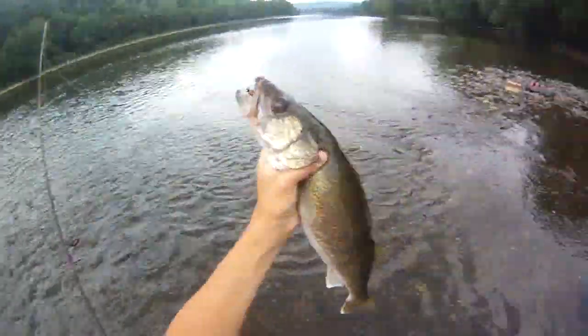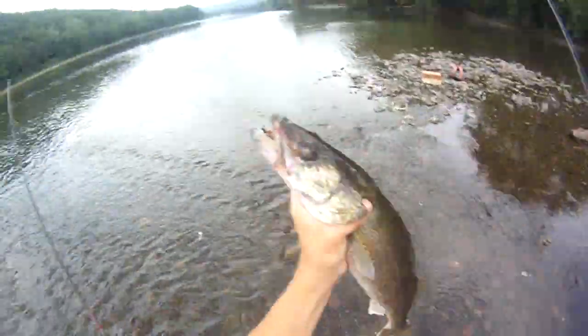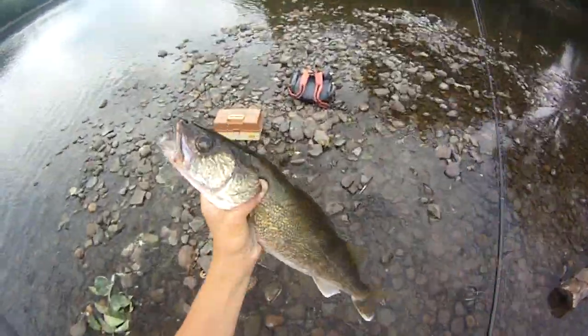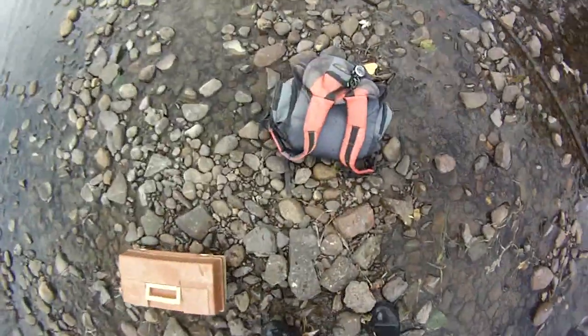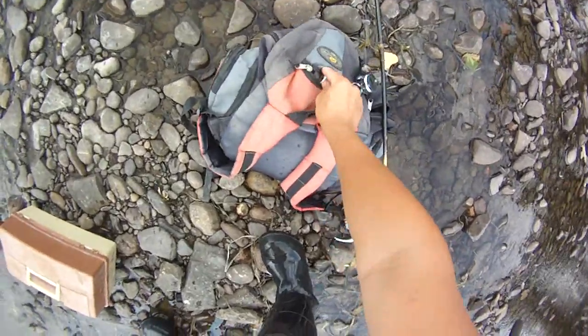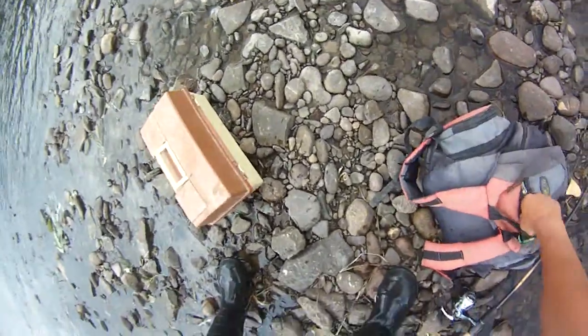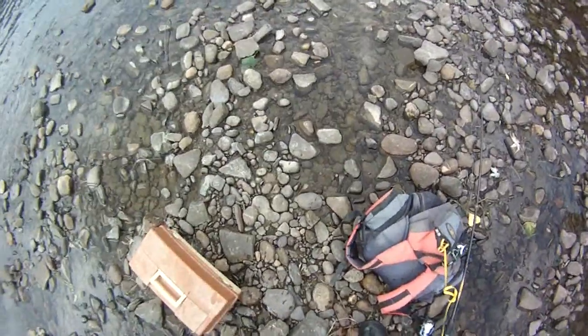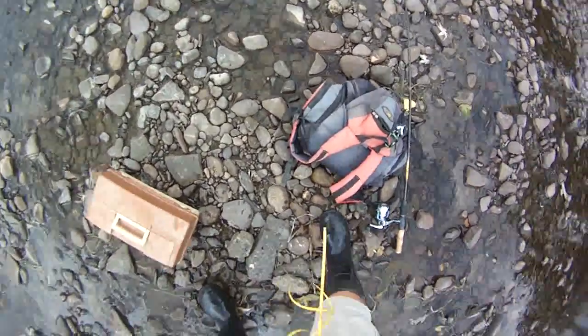It has all sorts of cuts on it from the rocks from jigging. But I got him on this little 1/16 ounce curly tailed jig here. Gorgeous fish. Just get a measure on him, maybe take a picture and then release him.